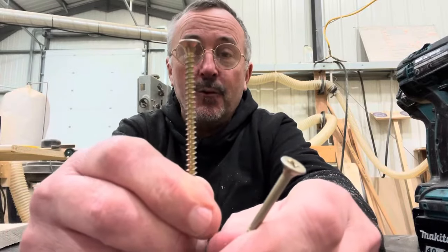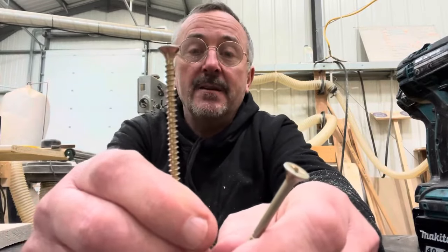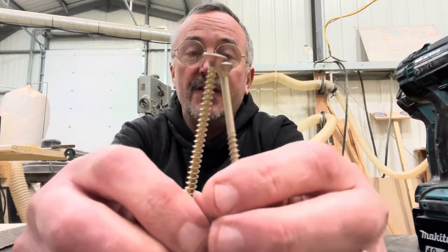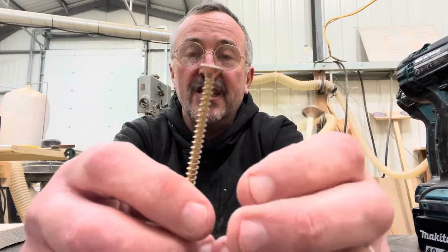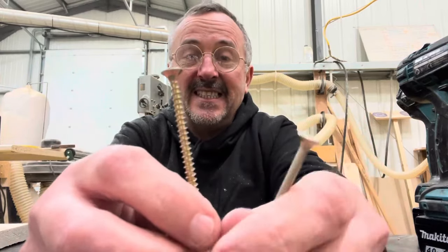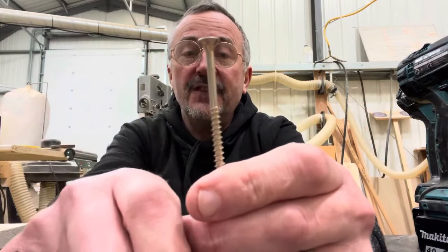This fully threaded screw is traditionally called a chipboard screw because it's threaded right up to the head. It was intended for use with chipboard when it first came on the scene, probably back in the 1980s. The shank screw, on the other hand, is intended mainly for timber.